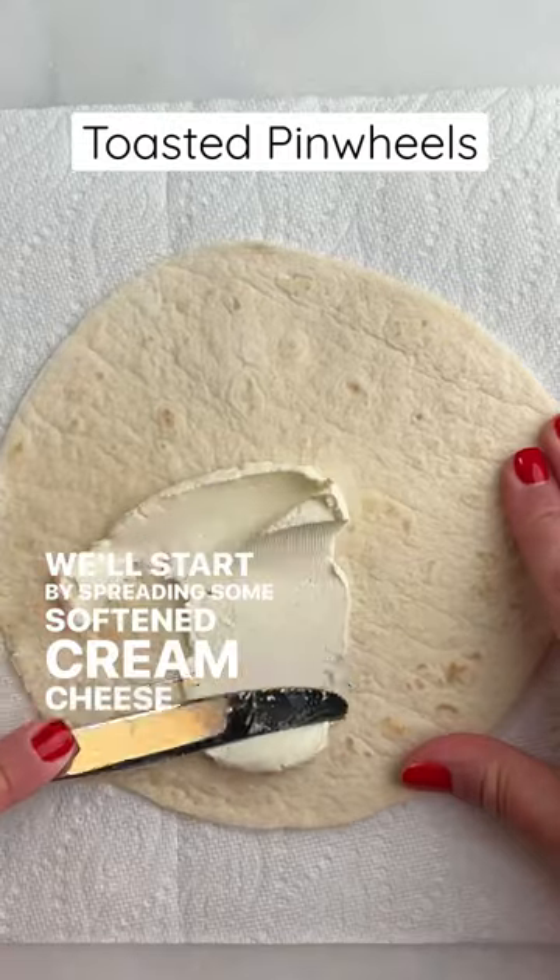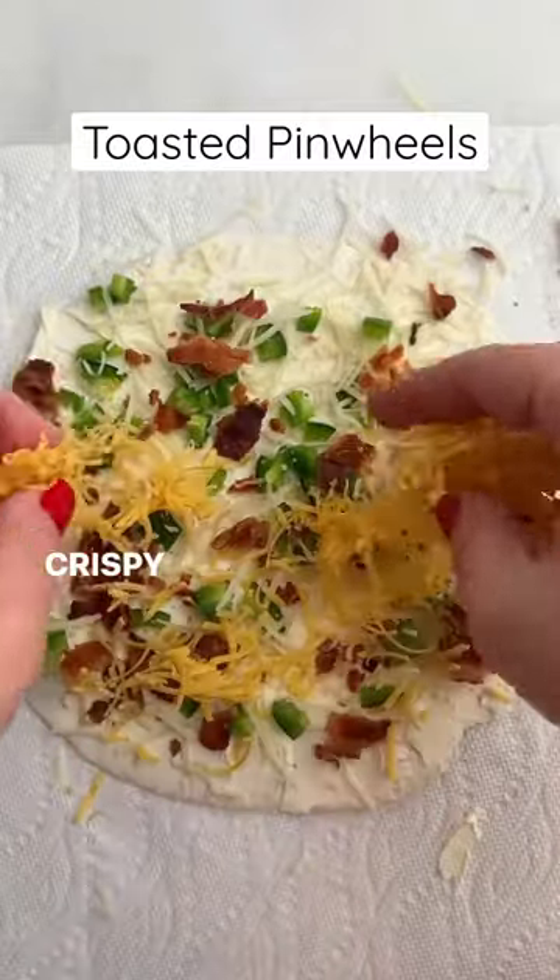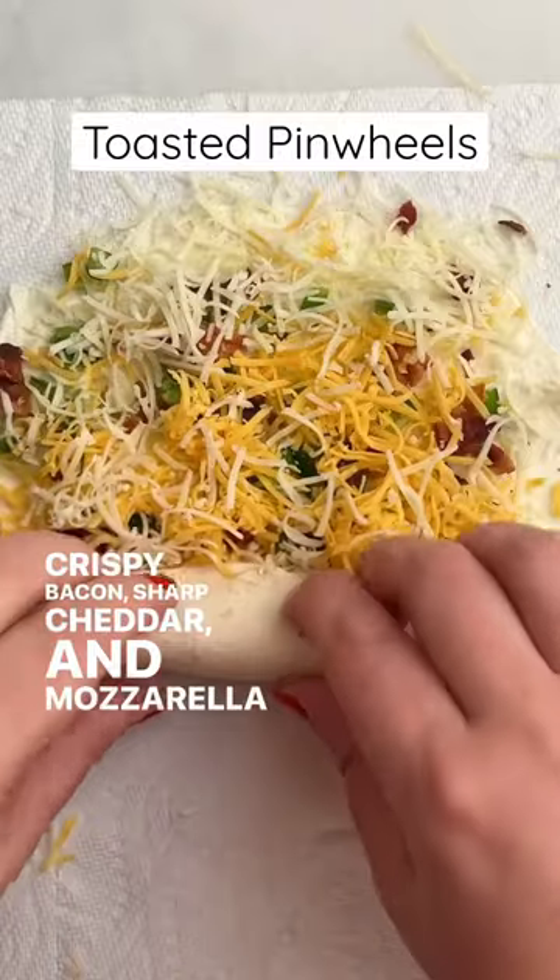We'll start by spreading some softened cream cheese on a flour tortilla, then add diced jalapeno, parmesan cheese, crispy bacon, sharp cheddar, and mozzarella cheese.